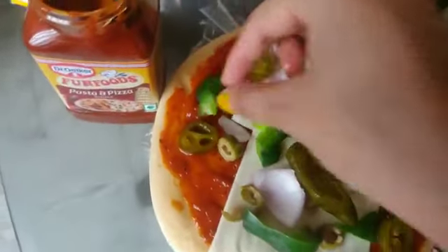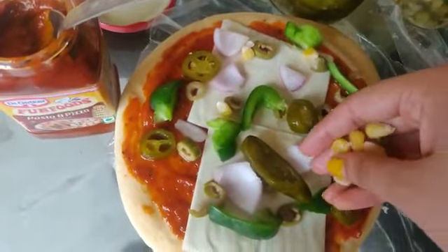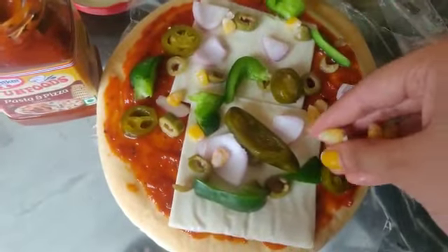I was making it for myself and trying it from the first time, and it turned out very good. After that I always make it at home. I thought I will make a mukbang and share it with you all, so that's why I made this mukbang today.